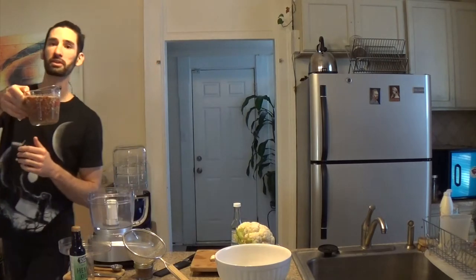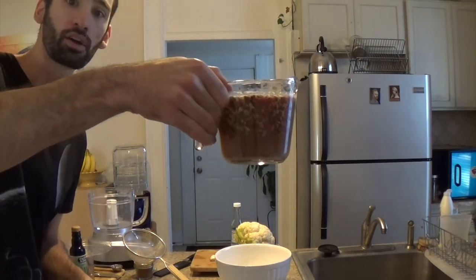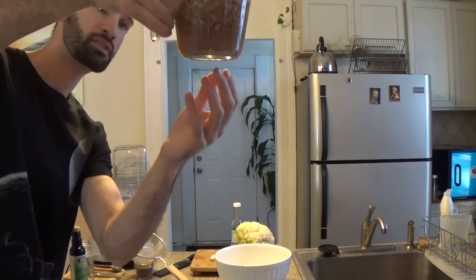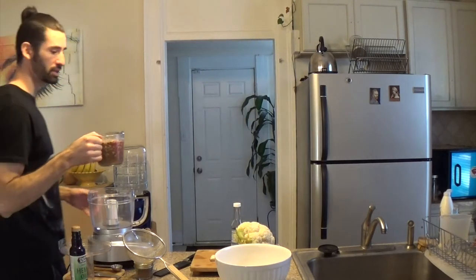I've soaked these overnight, and just looking at the water is one reason in itself to start soaking. It looks like I got this out of a bog — the bottom is super, super brown and it doesn't look very tasty.